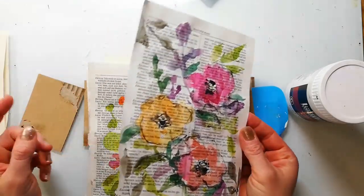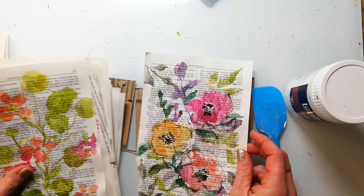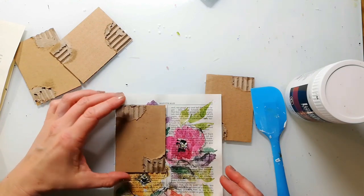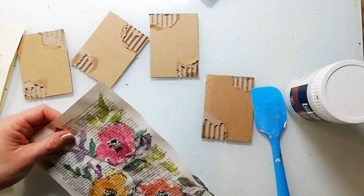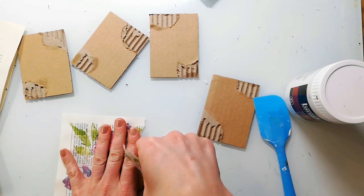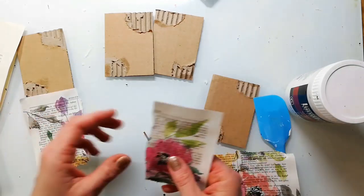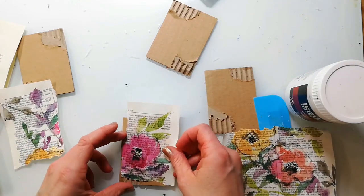Recently I painted some old book papers with watercolor flowers. I really love how these turned out and I have a video on my Instagram TV channel if you're interested in the process. I decided to use one of these as a background for the cards and I will stick the pieces down with gel medium.